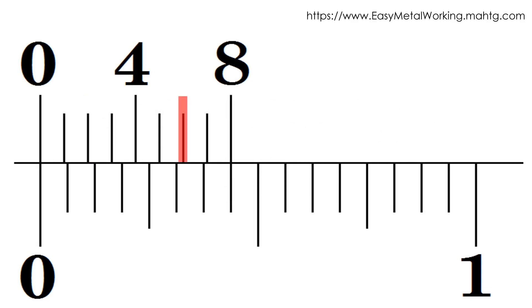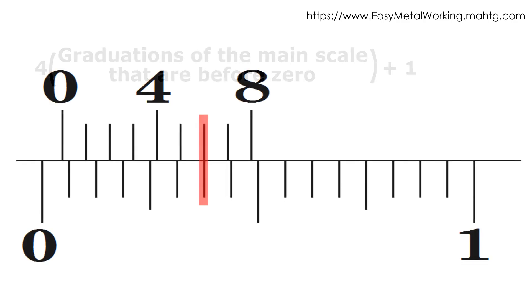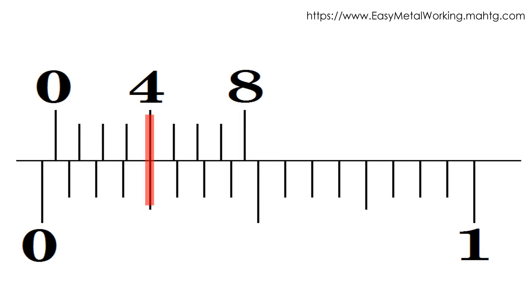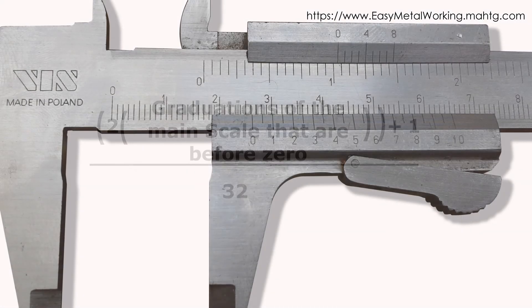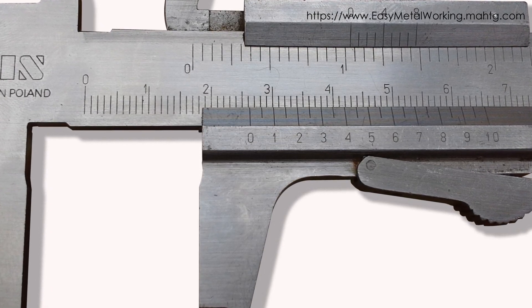Rule 4: If the 2nd or 6th graduation of the Vernier scale coincides with a main scale graduation, multiply the number of main scale graduations before the Vernier zero by 4, then add 1 or 3 respectively. The denominator is 64. Rule 5: If the 4th graduation of the Vernier scale matches a main scale graduation, multiply the main scale graduations before the Vernier zero by 2 and add 1. The denominator is 32. If the zero of the Vernier scale passes the number 1 of the main scale, an inch has been exceeded, so add the whole inch value indicated on the main scale to the fractional reading.